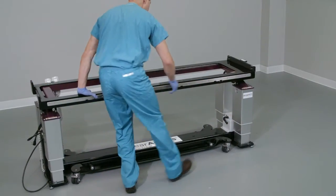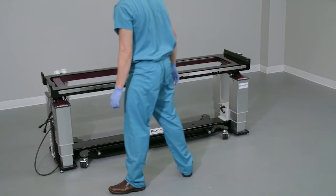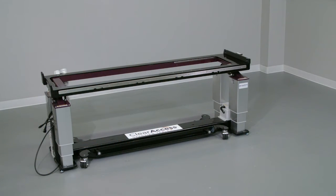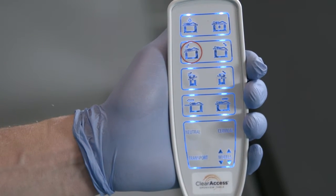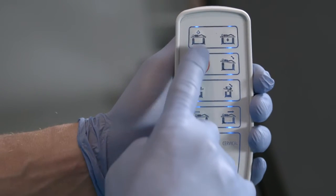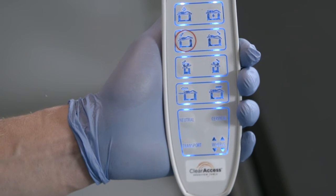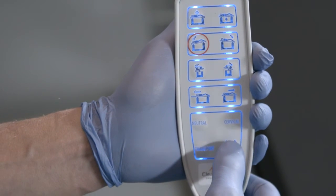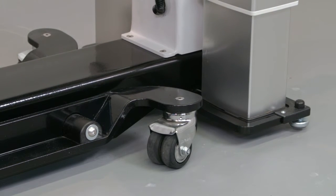Move the Clear Access Table to the preferred location in the OR. To lock the table to the floor, press any button on the hand controller to wake it. Both hand controllers will auto-sleep if inactive for 30 seconds. Press any button to reactivate, then lock the table by pressing the wheels button firmly once and releasing. You'll note an audible beep as the table is lowered to the ground, warning caregivers to keep personnel and equipment clear.